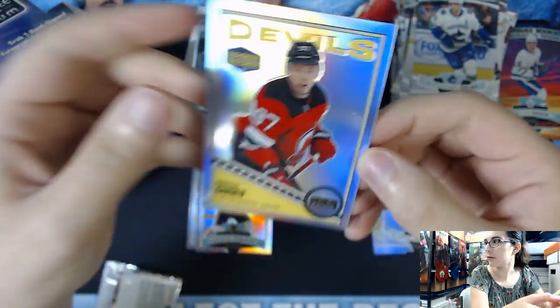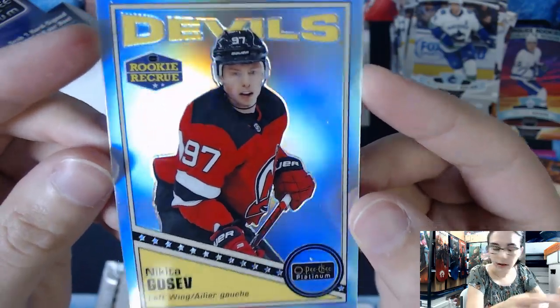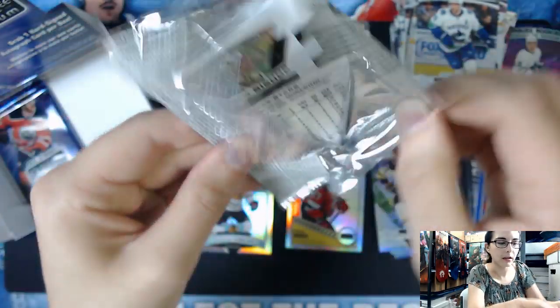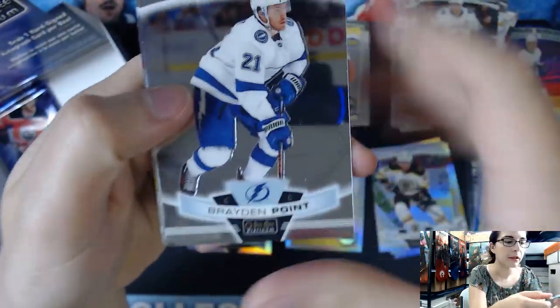I thought the other one was a foil but it was not - this Dominic Kubalik is our foil Rookie. Nikita Gusev for the Retro, O-Pee-Chee Retro. There's a Ben Bishop card on the back - I'm going to steal that one. Brayden Point base card.